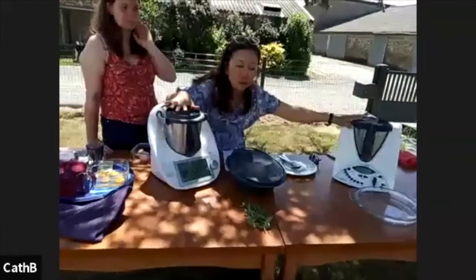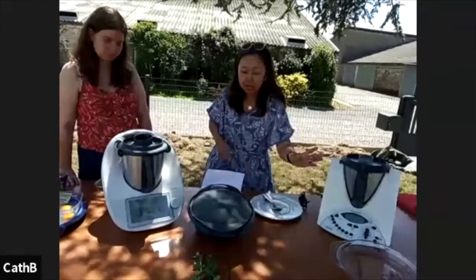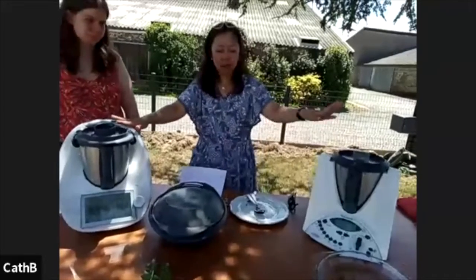I'm going to start with the TM6. I've got two machines today. This is the TM6, which all of you know. And this is the very first machine I started off with, which is the TM31. So this one is like 13 years old. I'll start with one and I'll carry on with the other.